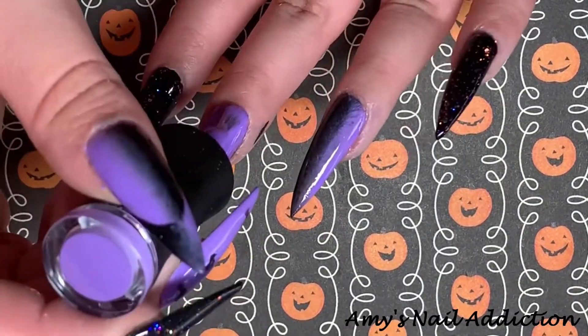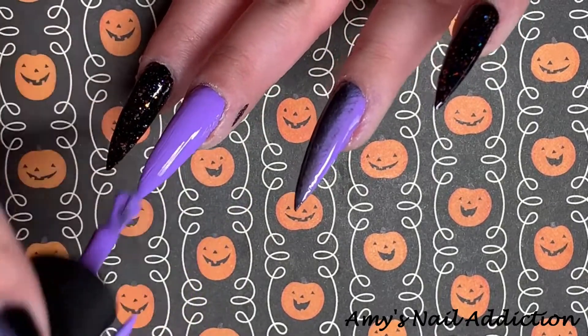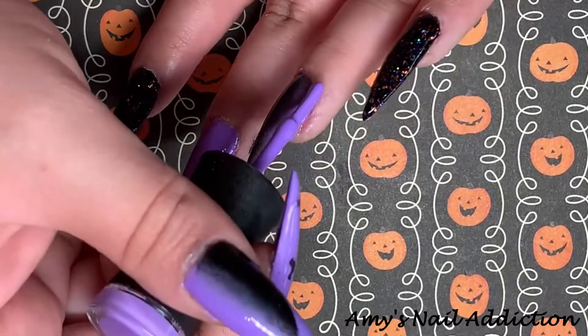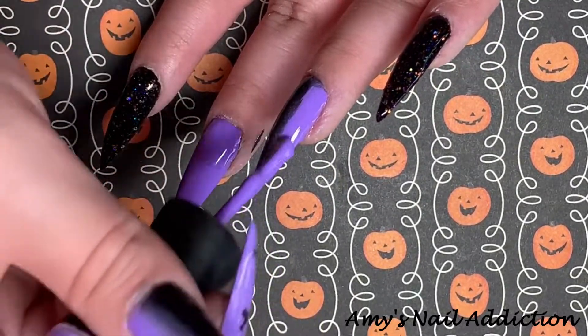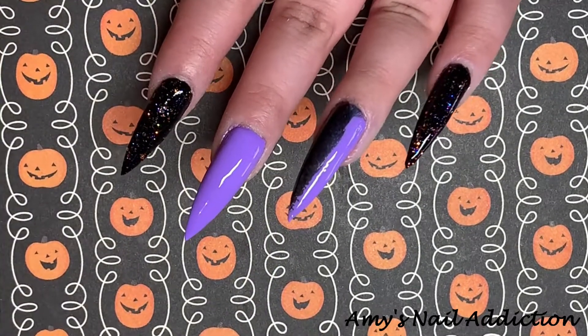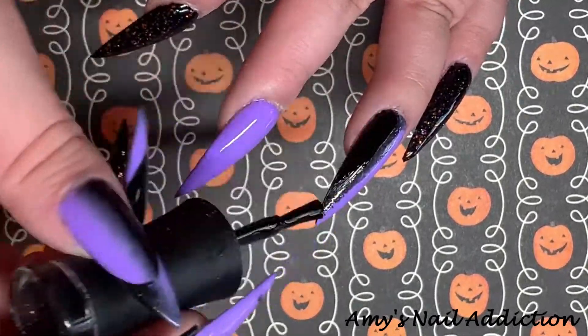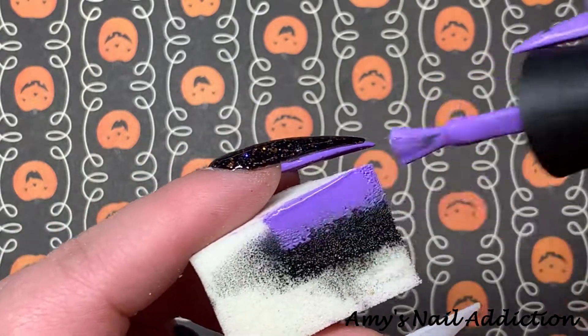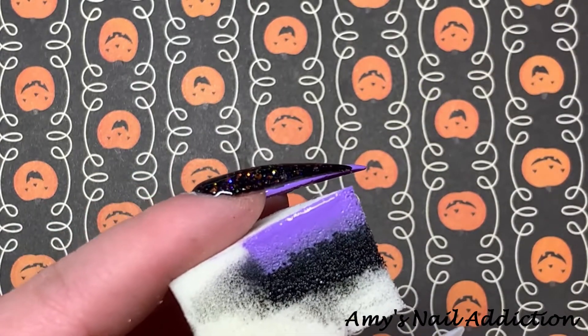Then I go ahead and do a second coat of the purple on my middle finger, and then a second coat of the ombre nails as well.